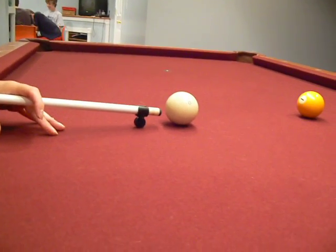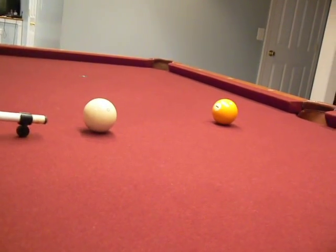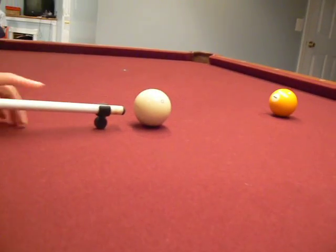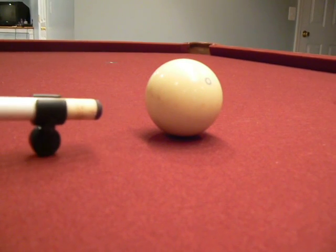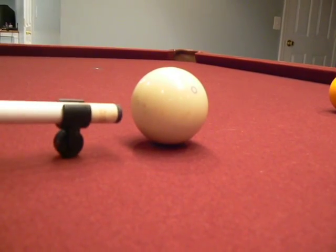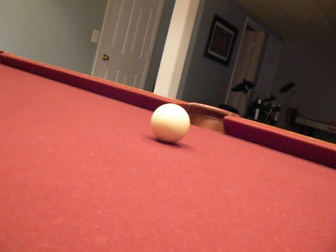We slide it back and forth. It's a nice and easy stroke. If you look at the lineup, it's in the center of the cue ball, so you have a nice area to shoot it in, and we shoot and it goes.